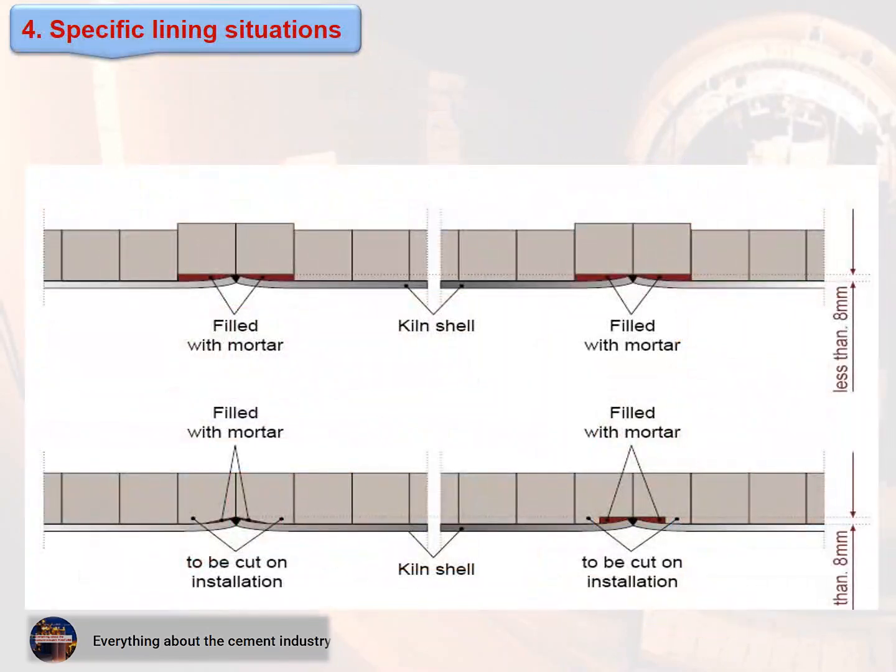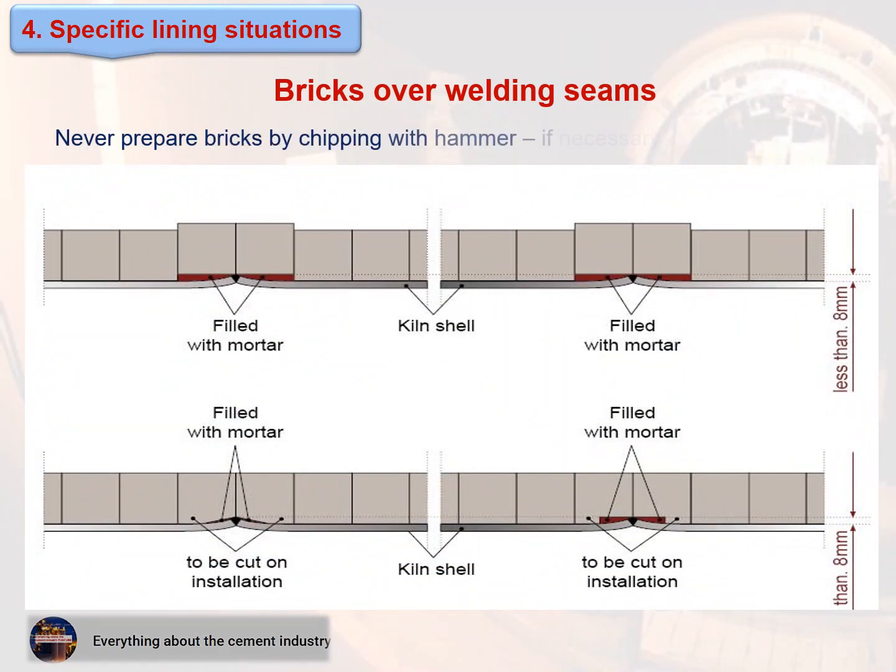Bricks over welding seams: never prepare bricks by chipping with a hammer. If necessary, use a brick saw.